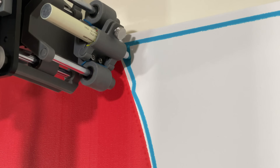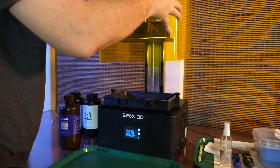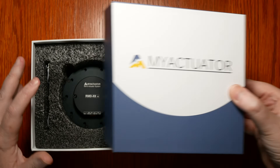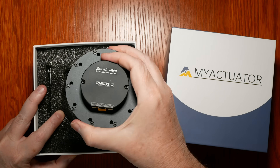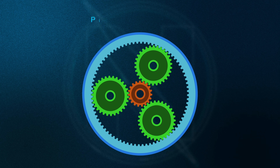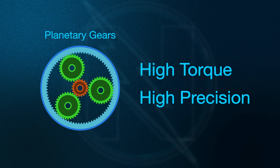While stepper motors are normally used in plotters, laser engravers, and 3D printers, a lot of modern robots like the Boston Dynamics Robot Dog use pancake actuators. I want to get better at building robots and controlling motors with code, so I wanted to use them for this project. These smart motors are much more capable than a stepper motor. I can just tell it to go to a specific position and it'll go there. With the motor's planetary gears, you get good torque and a crazy amount of precision in a compact package.